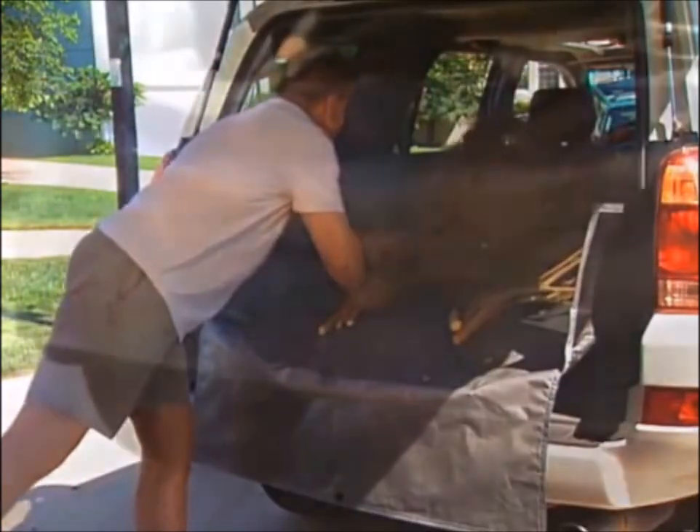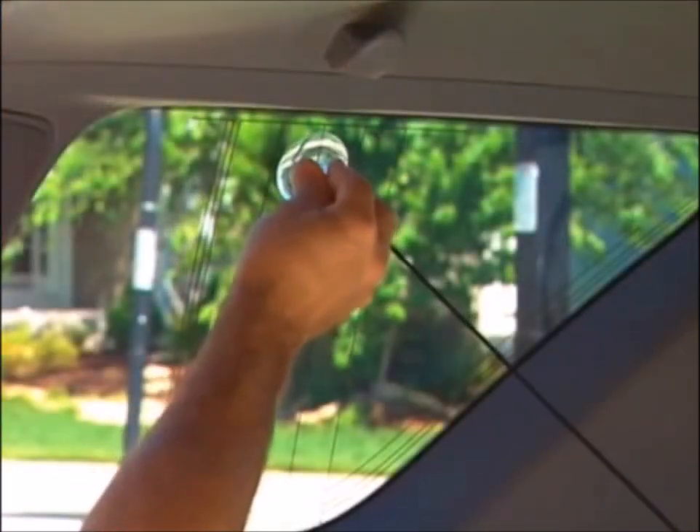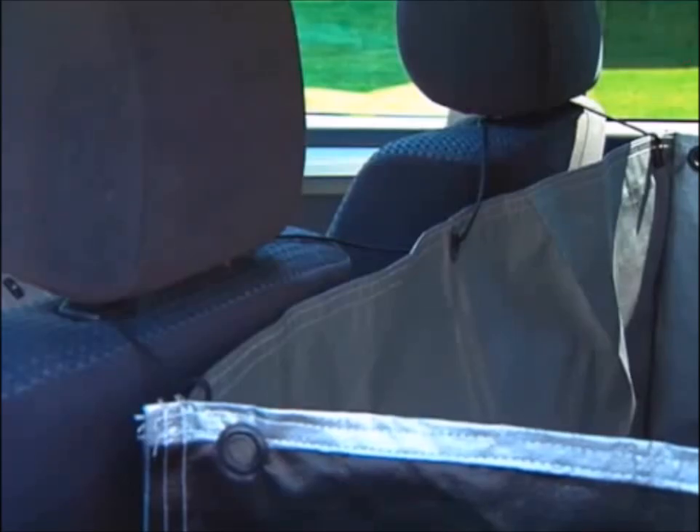Cargo Apron provides you a clean and easy way to transport even the messiest cargo. It takes less than a minute to install or remove.